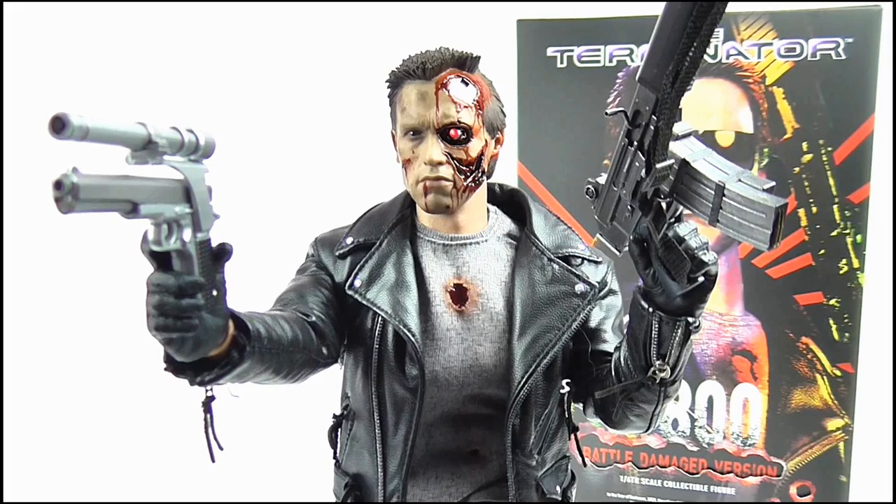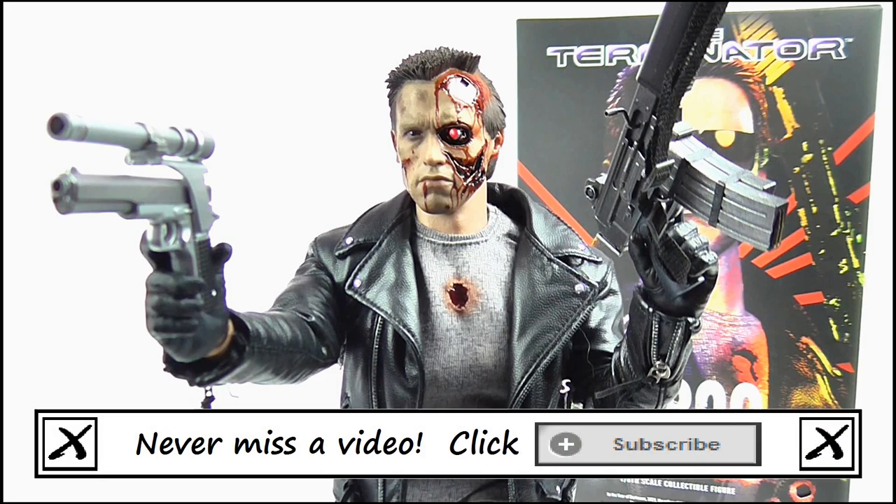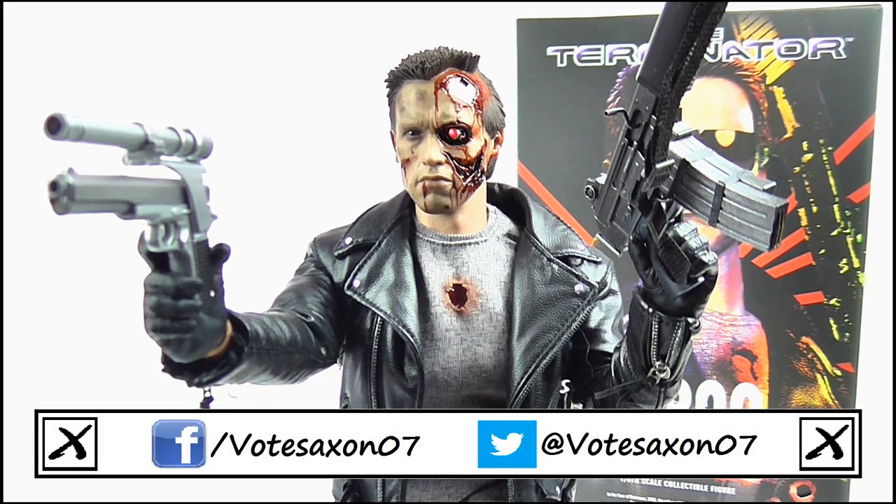And so that brings us to the end of this review. Thank you very much for watching, I really hope you enjoyed it. If you did, remember to stay subscribed for more videos, and keep up to date with all my latest news and reviews by liking my Facebook page and following me on Twitter, and remember to keep following the nerd.